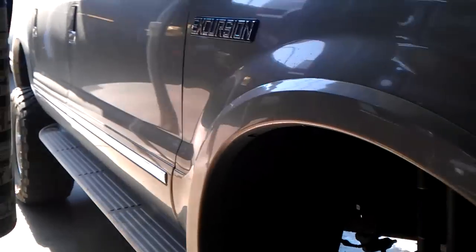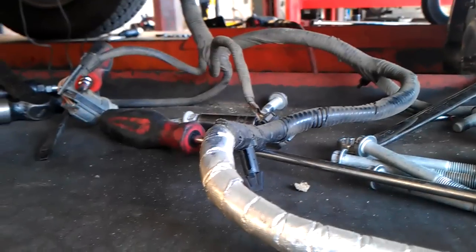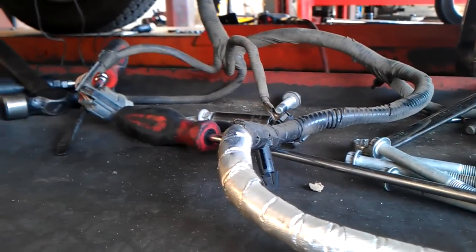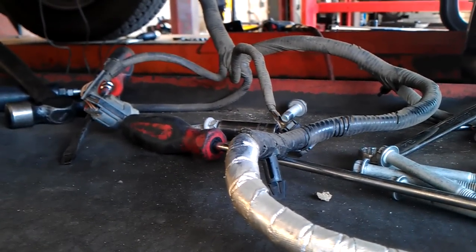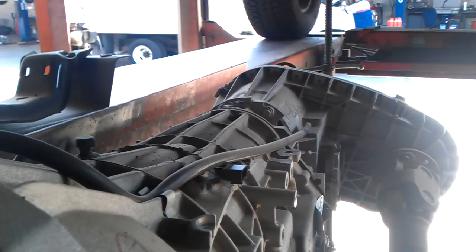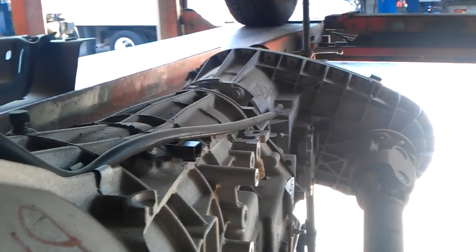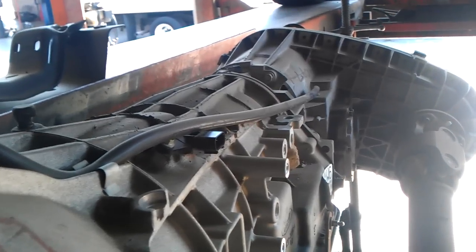Hey, what's going on fellas — another day in the shop. We got a rear main seal job to do on this 2009 6.4. So let's take a look at it. Here's the trans — as you can see it's a 4x4 unit. It's kind of a pain with the 4x4 unit because the weight is definitely not equal, so you kind of have to tilt the trans to keep the transmission level.